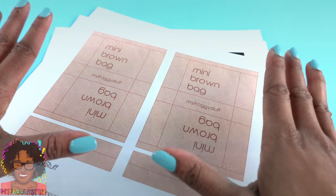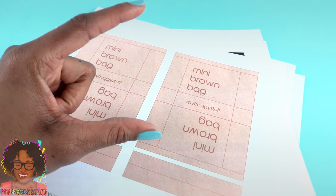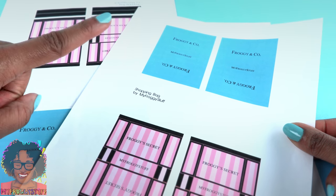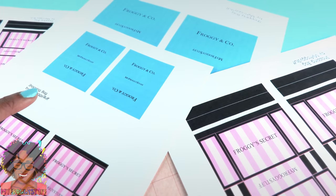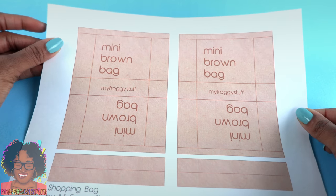All of these bags are the same size. However, if you want some that are smaller, change the printer settings to print two per page so we can add a little variety to our shopping bags. We are going to make our Bloomingdale's inspired bag first.